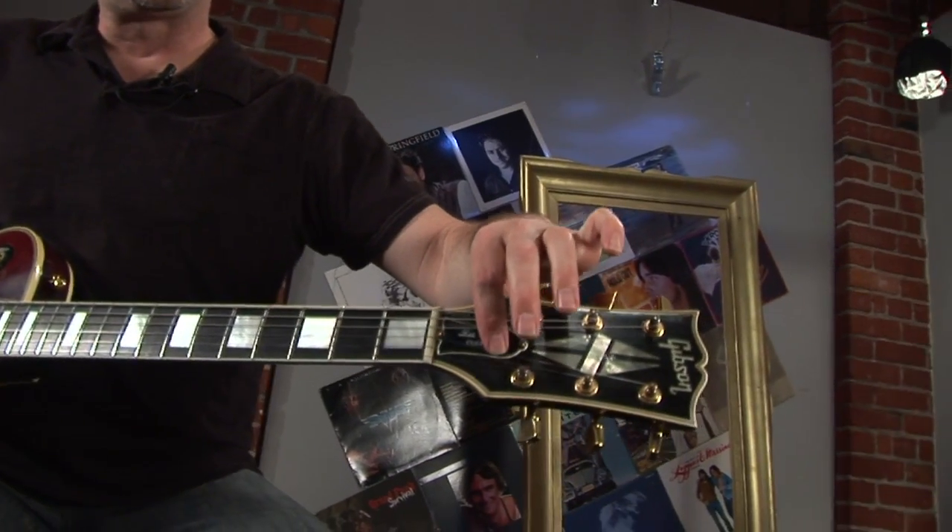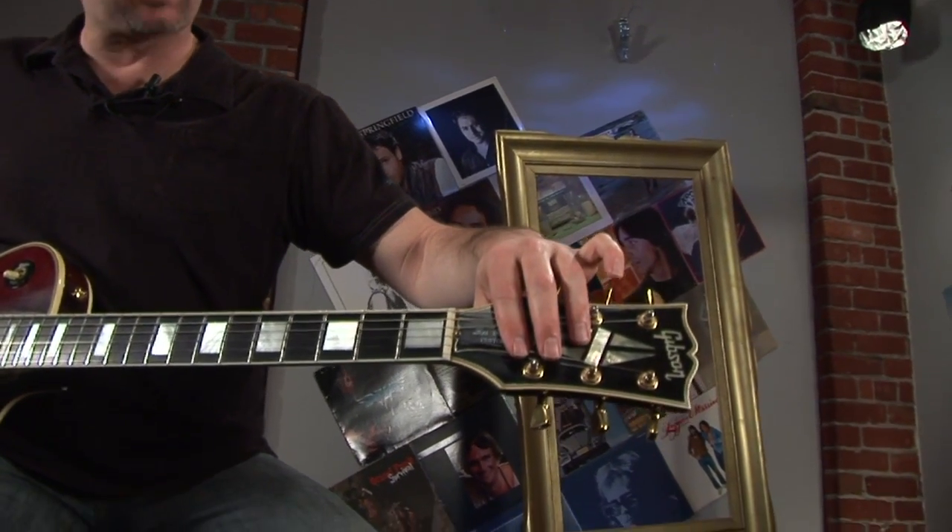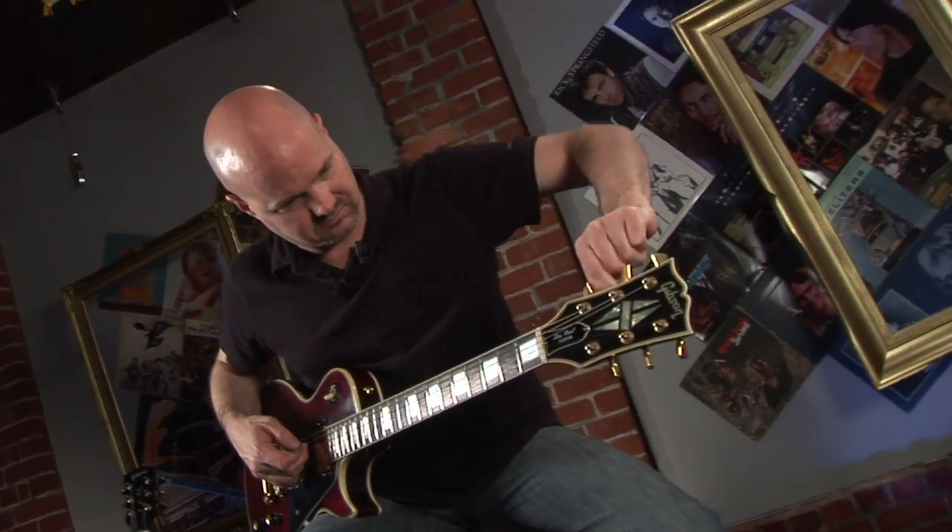Lesson of the week: whammy bar action right here. I've got three tips that will help you get a whammy bar sound. One of them is using the tuning pegs. Number two is manipulating the strings above the nut or below the bridge. You can do a dive bomb on the E string just using the tuner. You've got to kind of use your ear to get the tune back in, because it will usually be out a little bit.